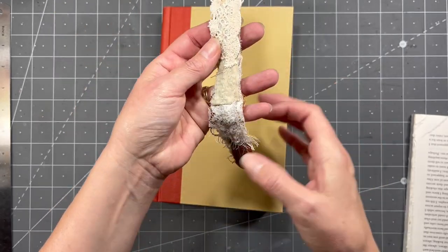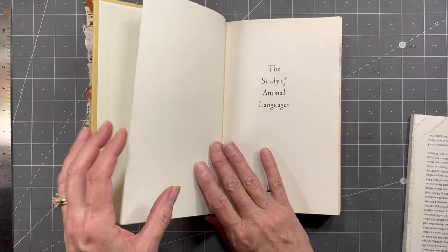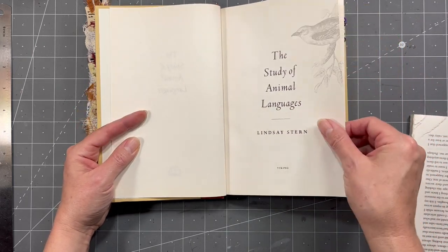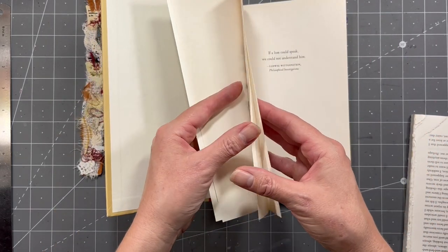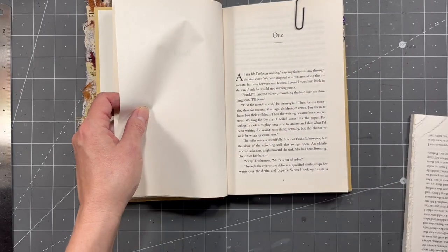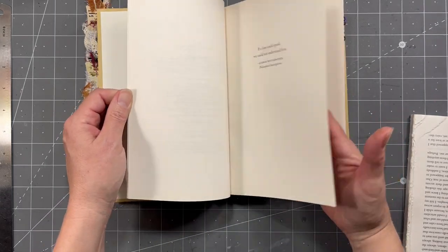What I do — and I'm not saying I'm doing it the right way, everybody has their way — is I save some pages at the front. For this one I have one, two, three, four, five, six. Those are the ones I wanted to save because a lot of them are plain, so they're easy to decorate and all that.